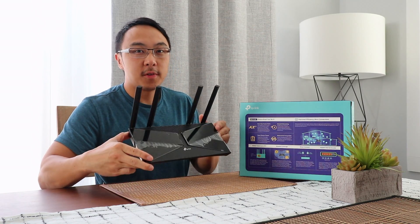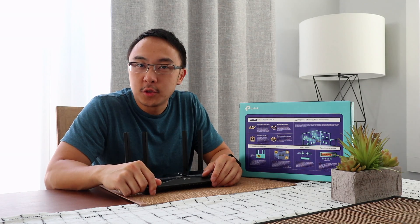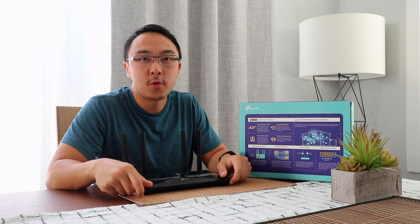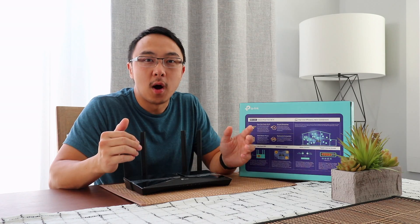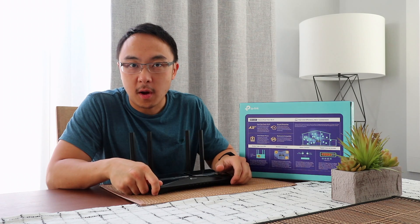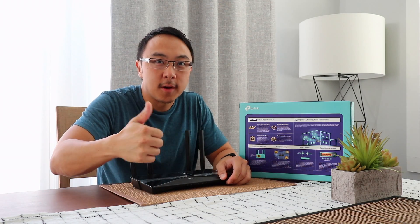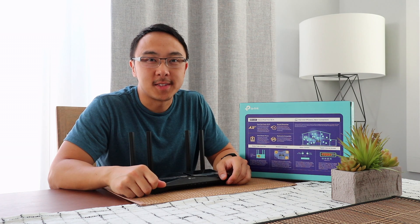So that's about it — TP-Link AX1500, a very simple entry-level Wi-Fi 6 router. I'm pretty happy with my purchase, so far it's been great. This video is not sponsored by TP-Link, but I do this because I'm a happy customer and I want to share what I think about this entry-level Wi-Fi 6 router. I hope you enjoyed the video and as always, don't forget to click the like button and subscribe to my channel. Until next time, see ya!